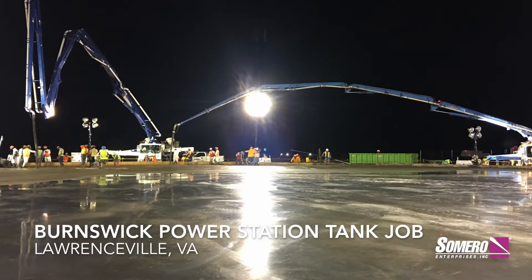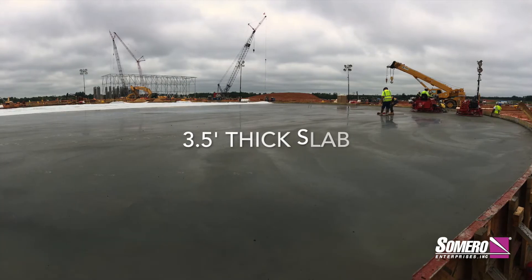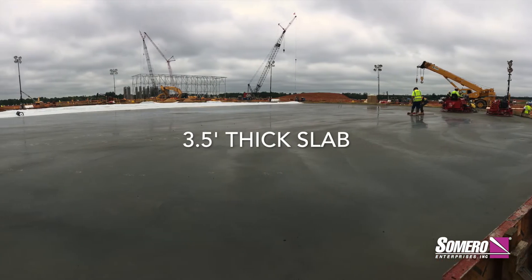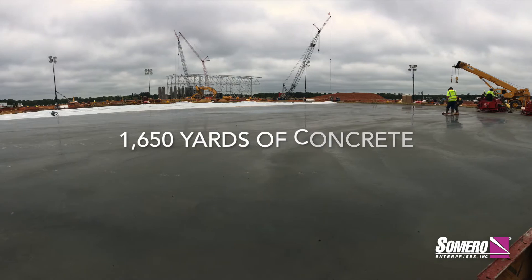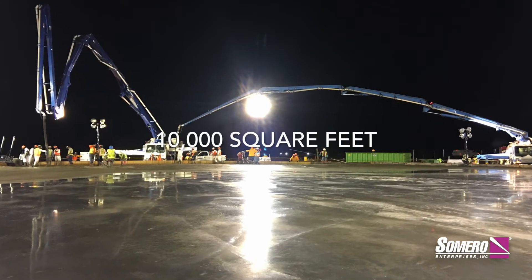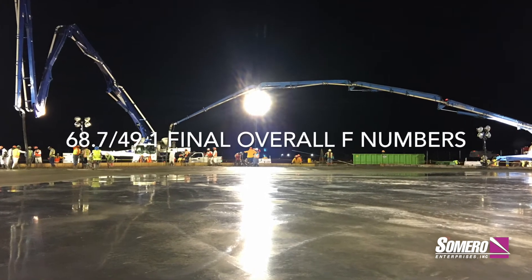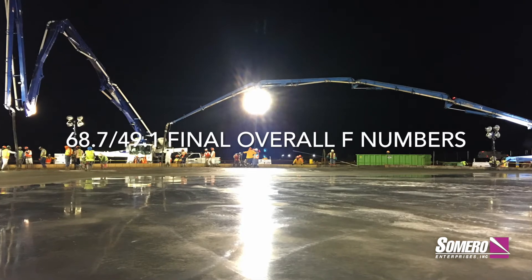Once you get that screed dialed in and you're pouring the right slump, you're saving two men on a straight edge, one man on a laser, two men grading, and one man pulling the viber strike — so that's six or seven guys right there, just a big labor savings. And then with the quick pass button, that button really helps out a lot too. We've just got it dialed in and it's a really good machine.